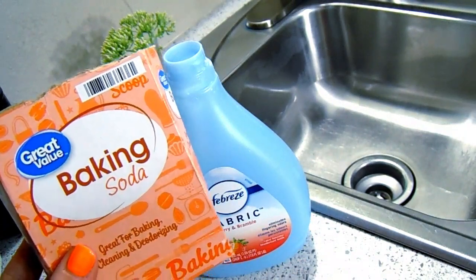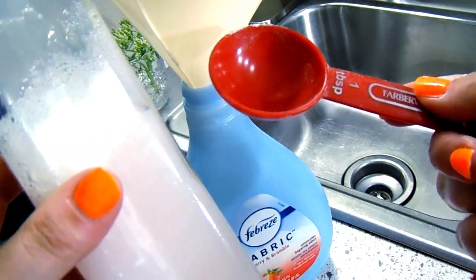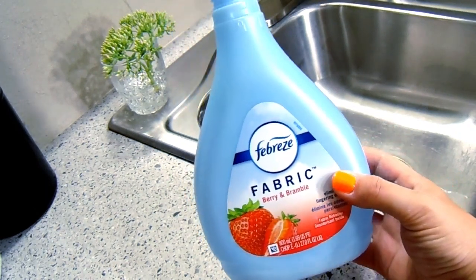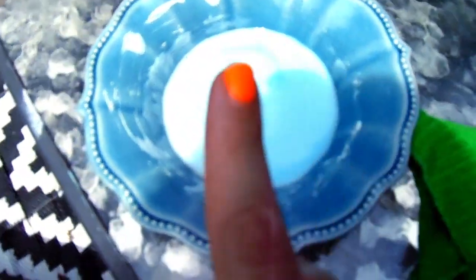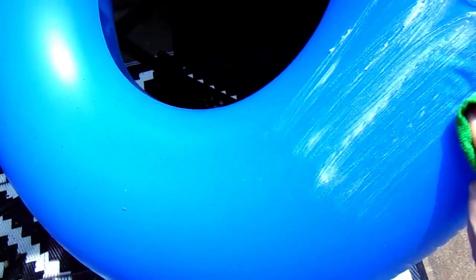Moving on to number seventeen — making your own Febreze spray with baking soda. Add one tablespoon of baking soda, then three tablespoons of fabric softener — any fabric softener, your choice — then fill the rest of the bottle up with hot water from the sink and give it a shake. Moving on to number eighteen, the paste we made earlier for the washer works really well outside on all of your patio furniture, and also to get off any mildew smells on your pool floats from storage.